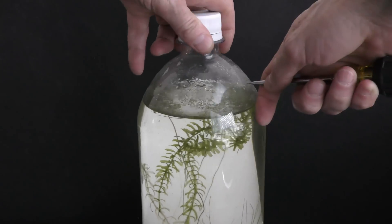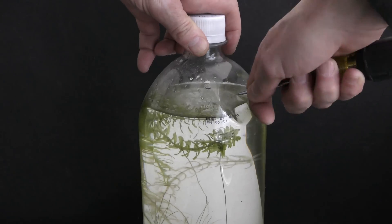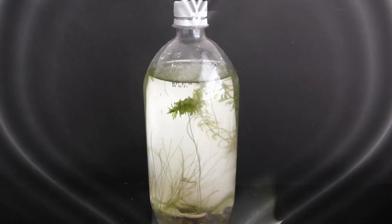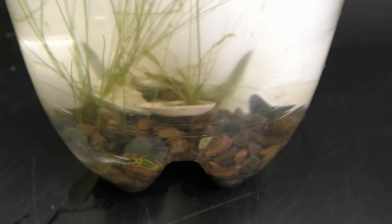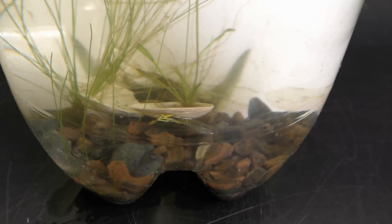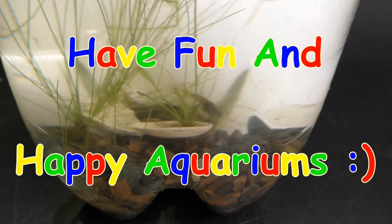April 5th 2019: I modify this aquarium by adding holes in the upper part of the bottle to allow air circulation while reducing water evaporation. I have been testing this design for a couple of years now with good results in smaller aquariums. Check the links in the description for details. Have fun and happy aquariums!